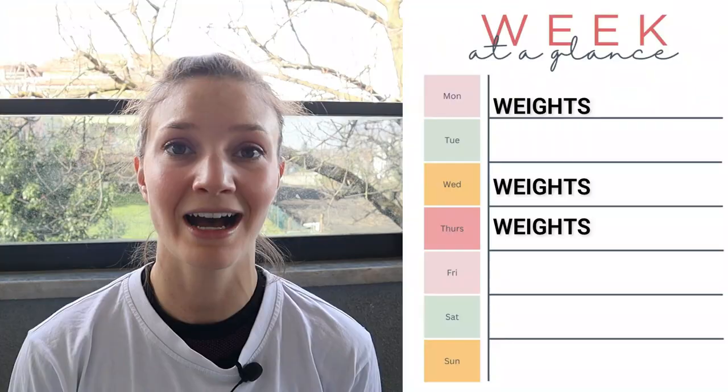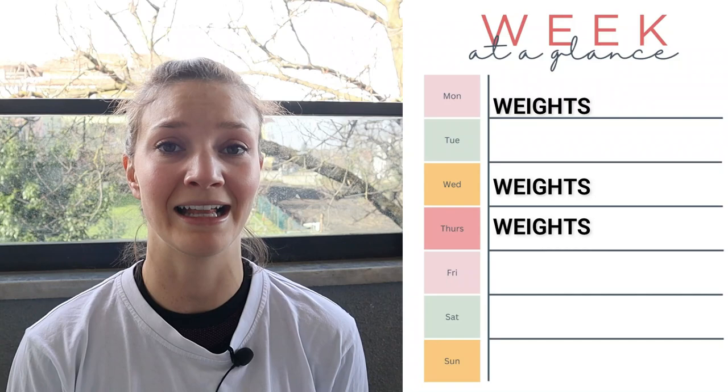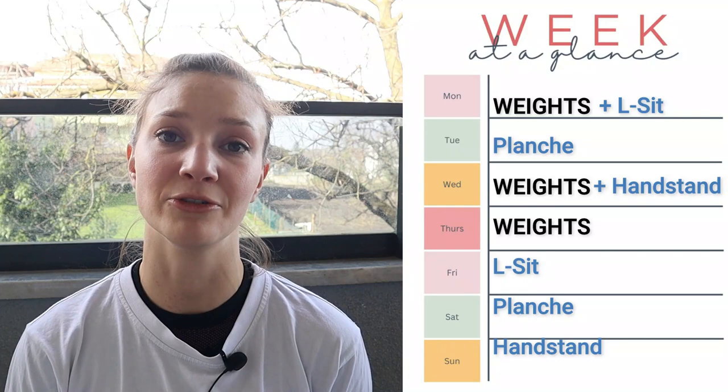If you want to see exactly what I'm doing for my weight training, drop a comment below and I might make a full video on that. I've worked my skills training into my calendar, and because I'm training three skills simultaneously and wanted to hit each skill at least twice a week, I've ended up doing skill training at least six days a week. But this training is only about 20 to 30 minutes because I fatigue fairly quickly as I'm still quite a beginner.